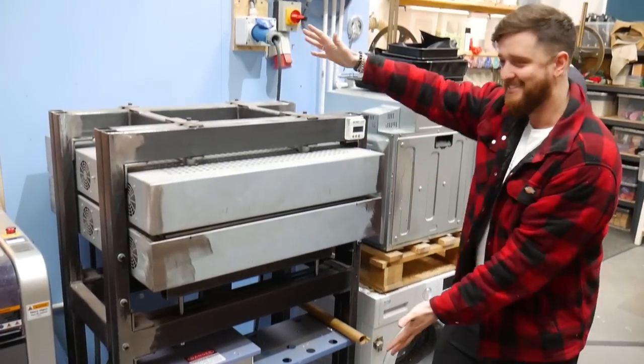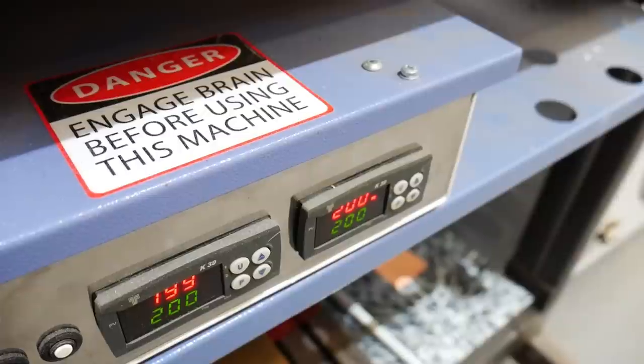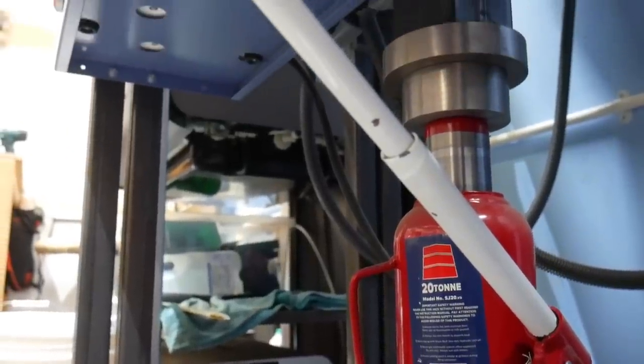We've recently been sent a prototype machine from the wonderful folks over at CR Clark, which is going to help us recycle a whole whack of plastic all at once. We are very proud to introduce our brand new recycled plastic sheet press. Think of this as essentially a giant panini press that you can dial the temperature into anything you like, which is perfect because polypropylene needs a slightly higher temperature than HDPE.